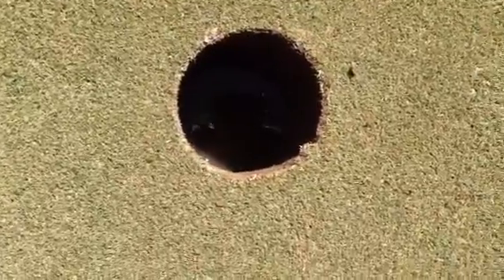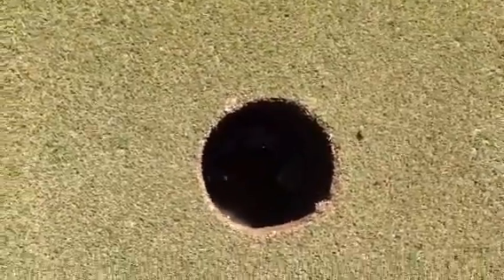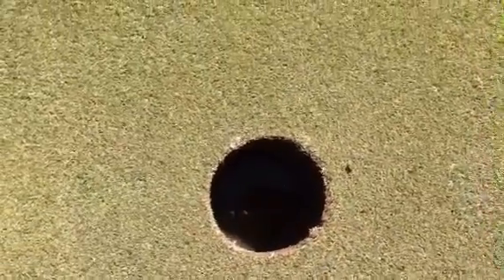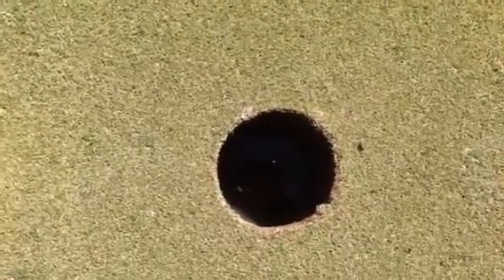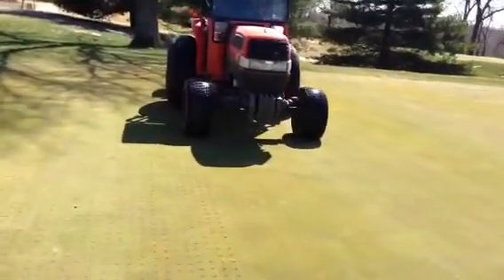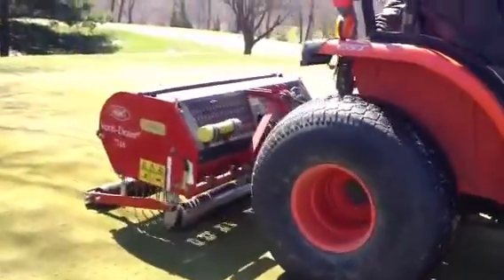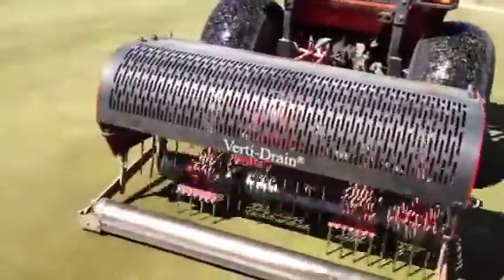If you can tell, within this hole on number 11 is about 2 inches of water. We didn't have a lot of rain on Saturday night, but our push-up greens with a 4-inch sand cap layer hold a lot of moisture. One of the reasons we use our deep-tine aerator is to help the greens drain. We set the depth at about 8 inches and it helps to move the water through the soil profile and escape if we don't have extra drainage.